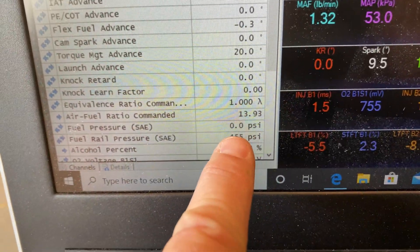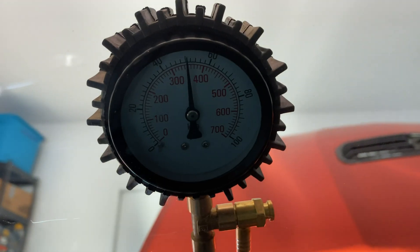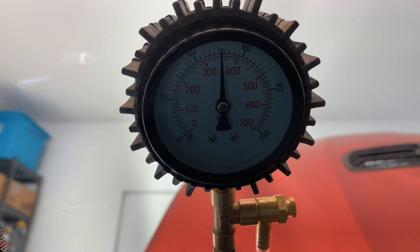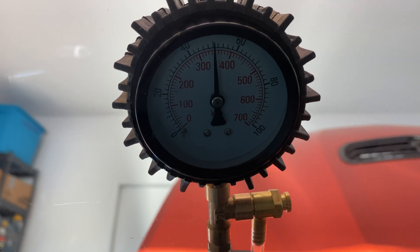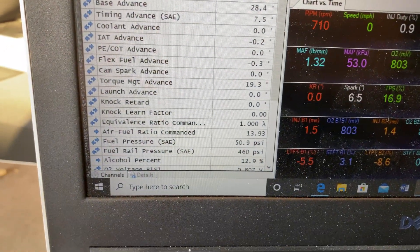Right now the electronic sensor is reading 50 and keeps dropping down to zero. I hooked up the mechanical gauge and it's reading steady — it's not clipping down to zero. So something's off — I don't know if it's a fuel pressure sensor or what, but we'll see what's going on.